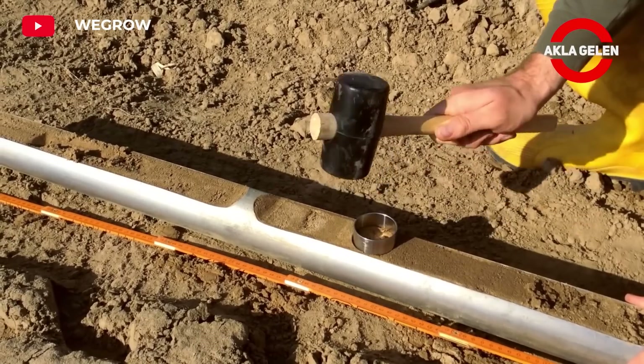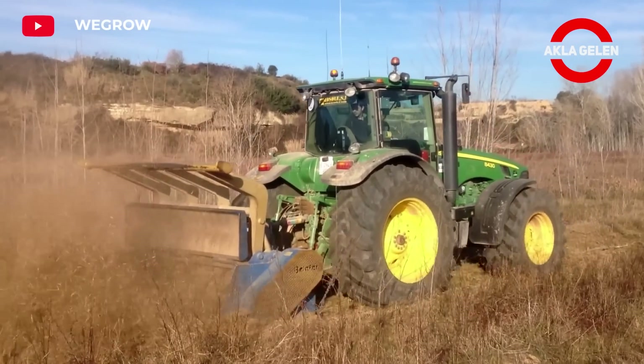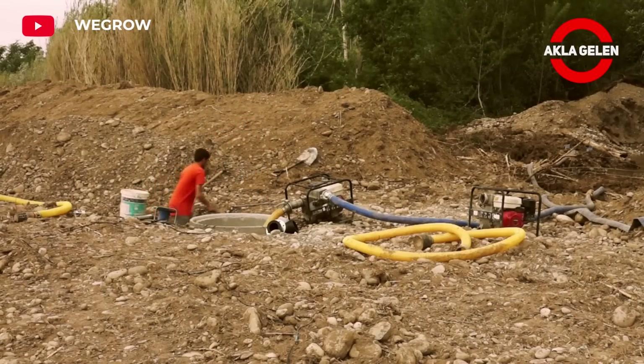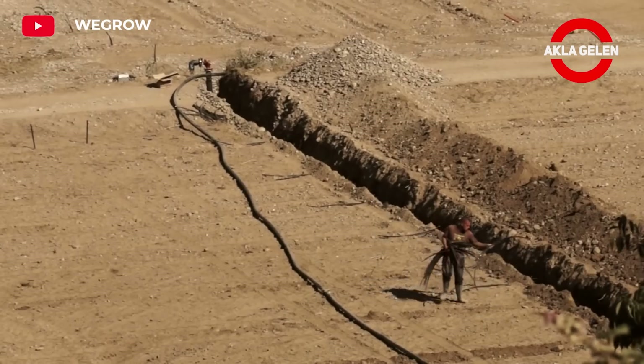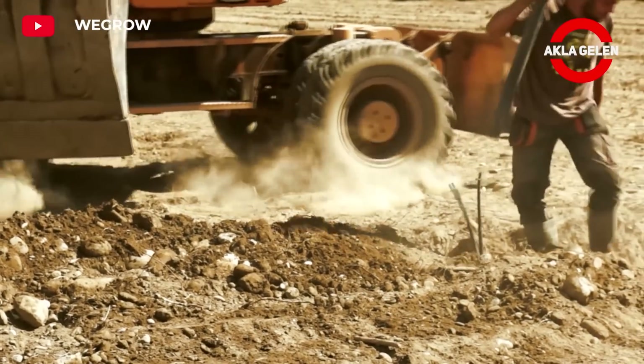Spring or autumn is the best time to plant Kiri tree seedlings. During these periods, air temperatures are mild and the soil is moist. The depth and width of the seedling hole should be two to three times the root soil of the seedling. Kiri tree grows much faster than other tree species.